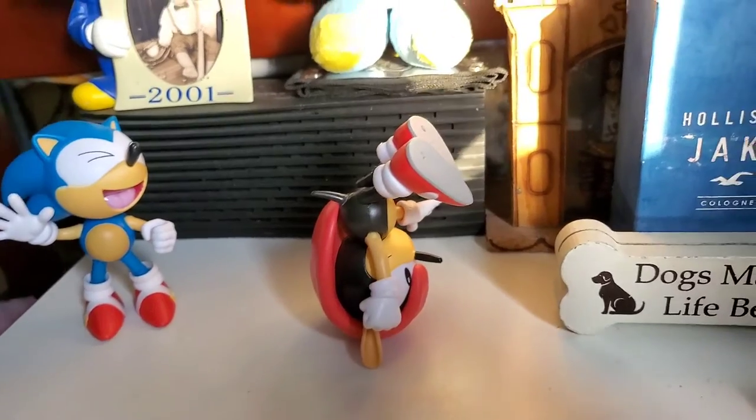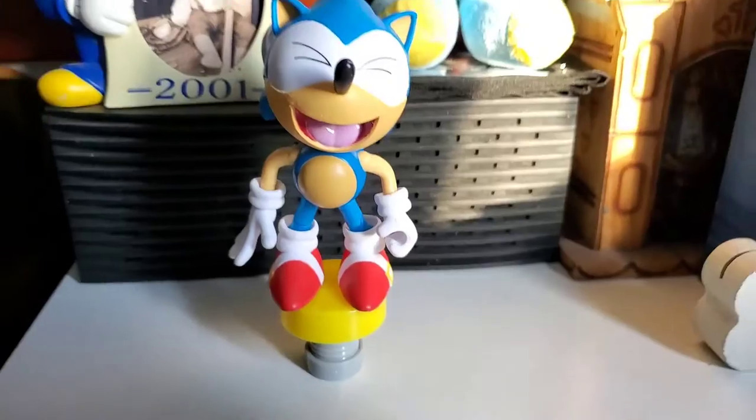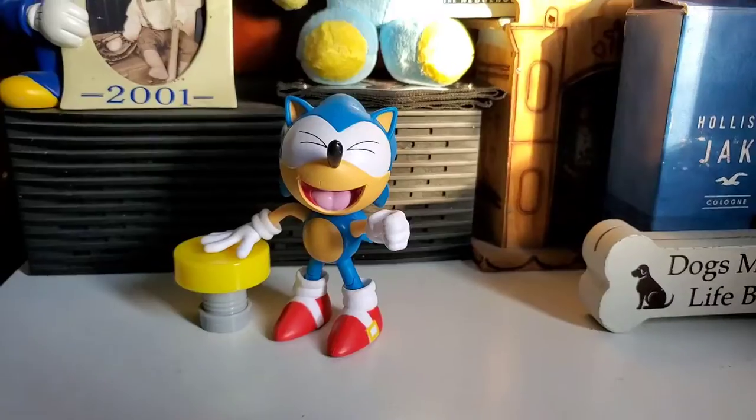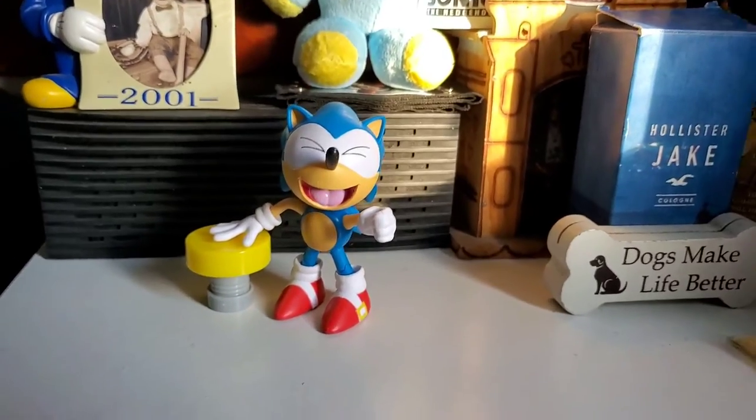You can put this guy in tons of poses, and it reuses tons of classic Sonic parts, although that is to be expected. The accessory could have been better, but overall I really recommend the figure. It's awesome. Thank you.